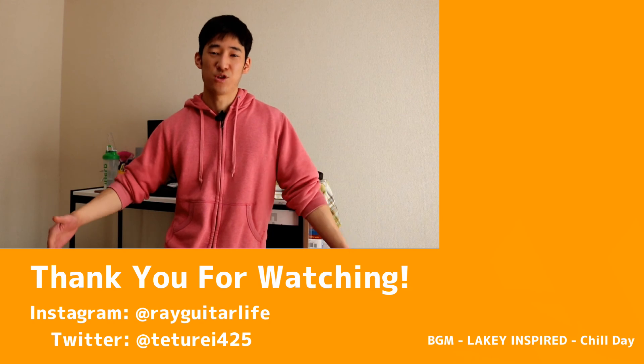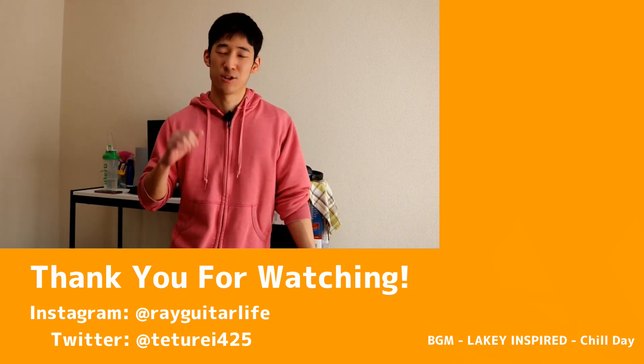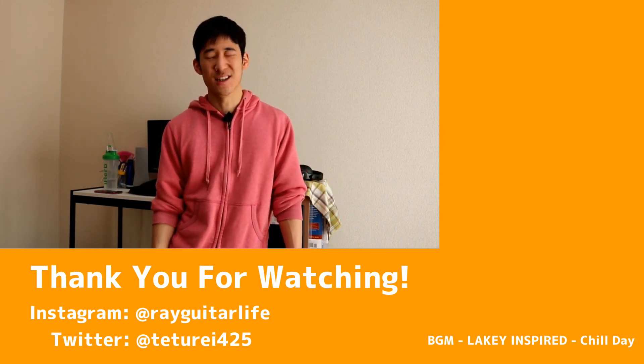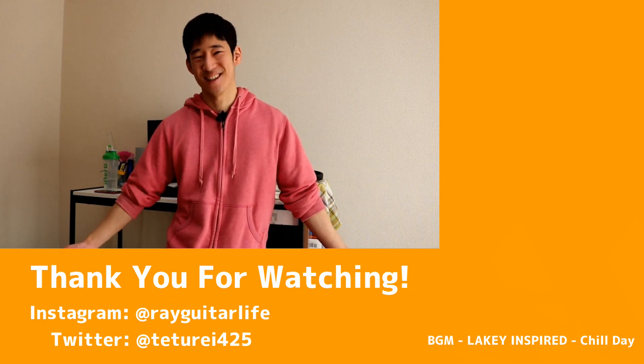Thanks so much for watching this video. If you enjoyed it, please thumbs up and subscribe to my channel. Links for my Instagram, Twitter, and Patreon are in the description. Thanks so much for your support — see you in the next video.